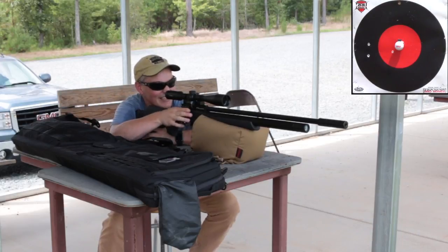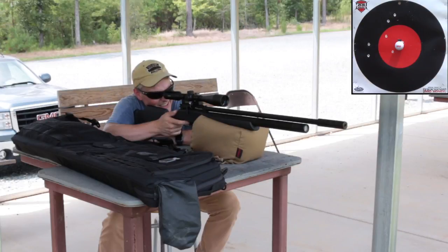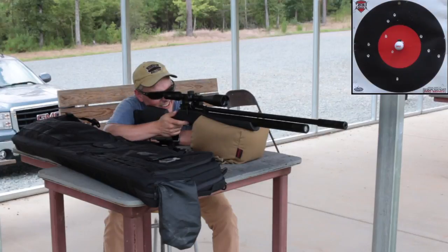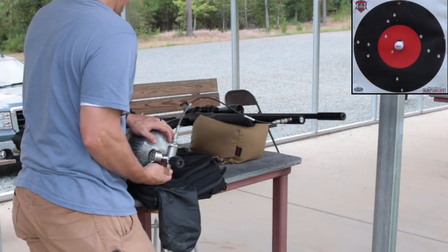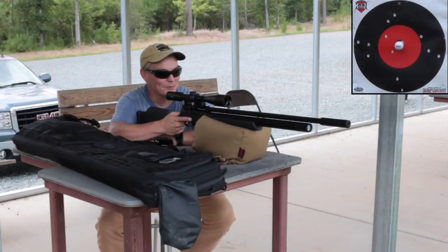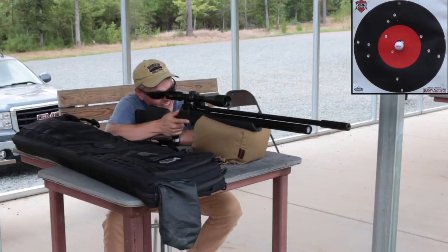Ever hear the phrase 'chasing your zero'? This is what it looks like — correcting for point of impact, then correcting for that point of impact, then correcting again. You can see how that results in a lot of wasted shots. It would have been better to shoot two or three times for each correction, trusting that conditions will eventually match the moment you were correcting for. That breeze is picking up and I started to shoot underneath, so I'm starting from scratch again, just watching what the wind is doing.